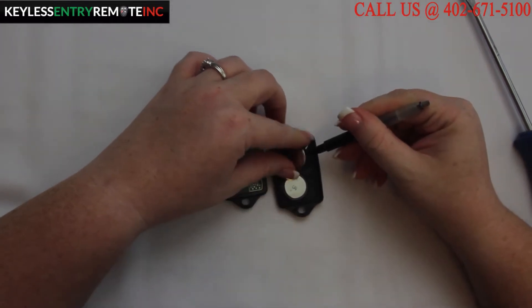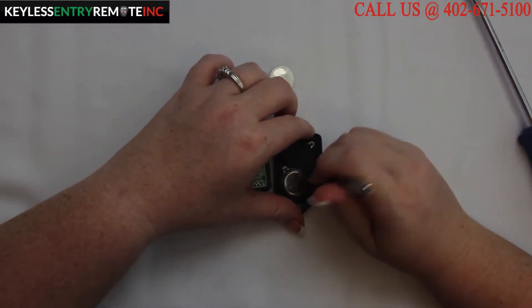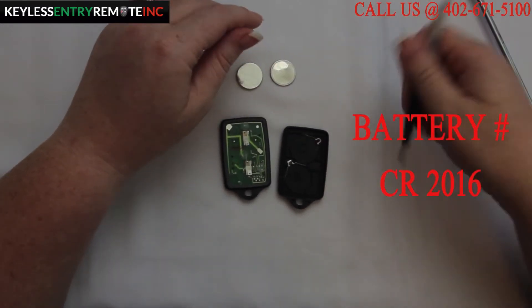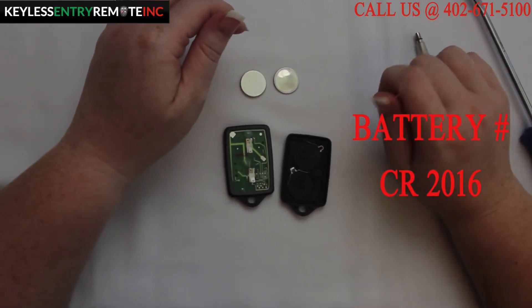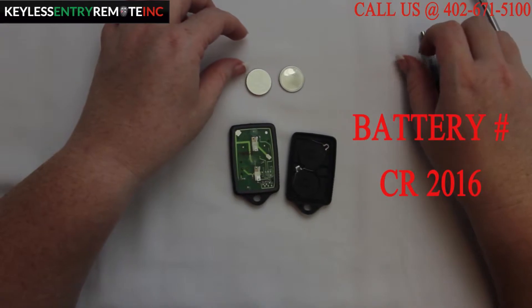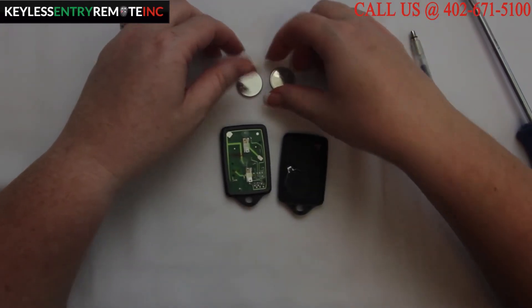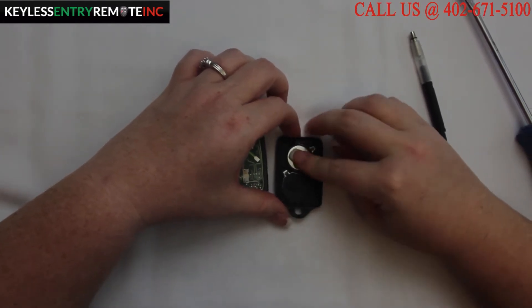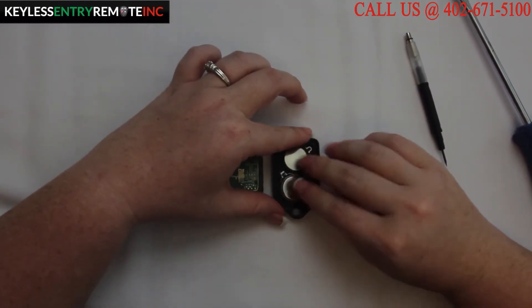You may need to use a smaller screwdriver to get the batteries out. The battery for this key fob is a CR2016. To replace the battery, simply pop the old batteries out. Replace them with new batteries, and with this key fob it is plus side down.